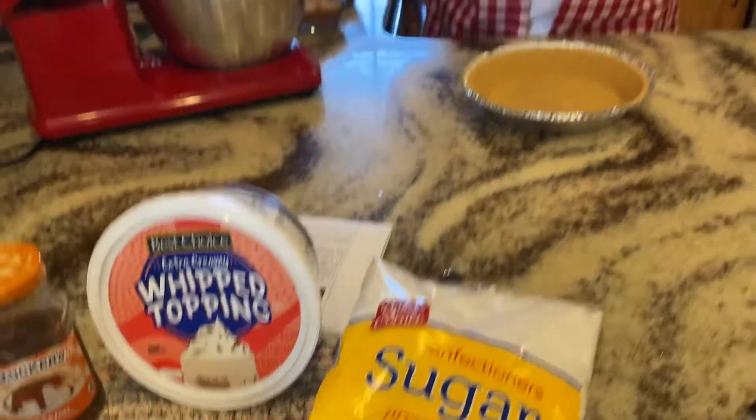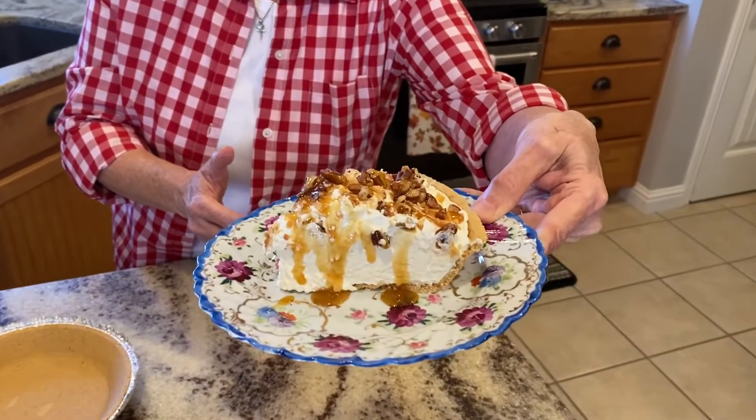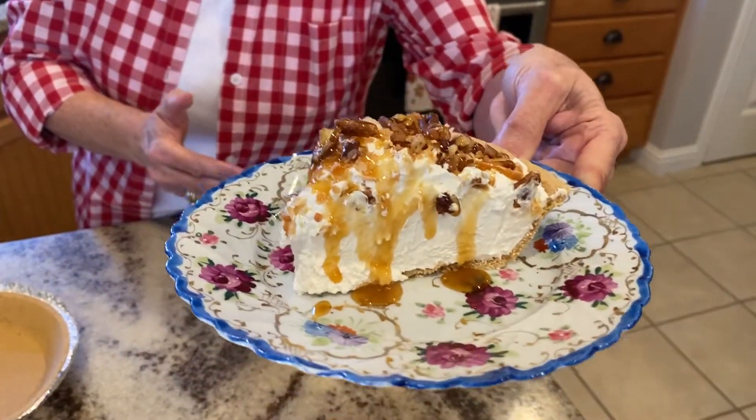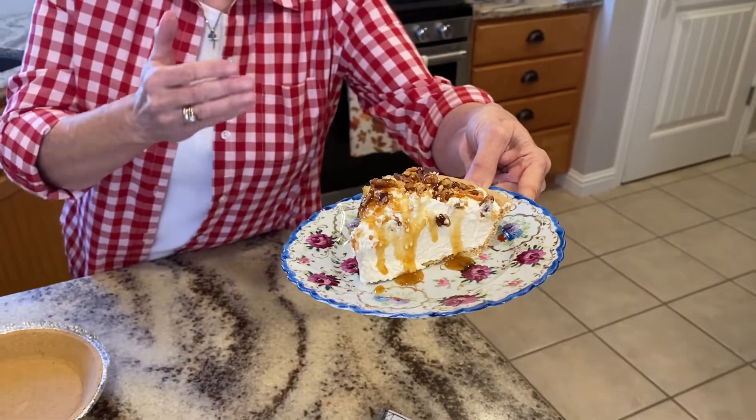How can you go wrong with all of those ingredients? I'm going to show you how quick this is to put together, and if you're having company over and you don't have a lot of time, this is the dessert you want to serve them. It holds its shape well. I won't say it's low calorie, that's for sure, but it has pecans and toasted coconut on the top of it.